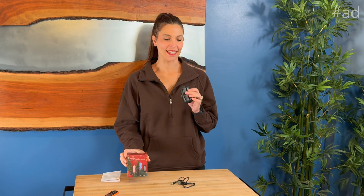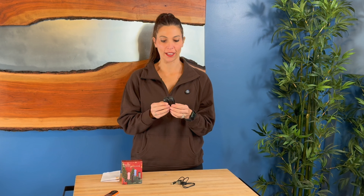Hey, I'm Sarah and I was just sent these hand warmers. Now I have Raynaud's, so I am always cold on my fingers and my toes. So this is just the ticket for the winter that is coming up.